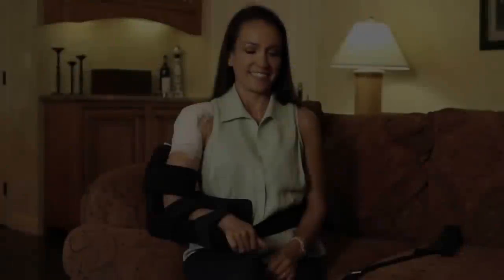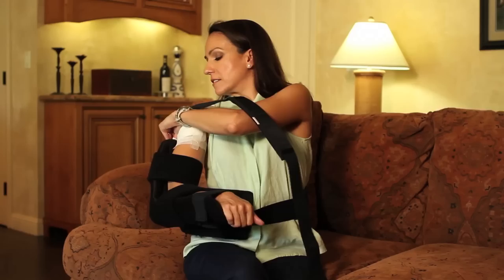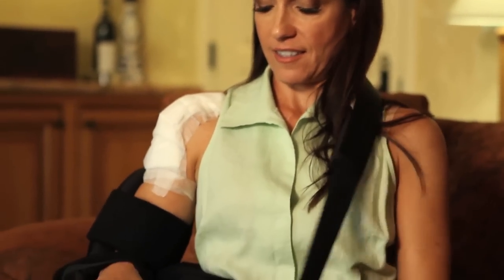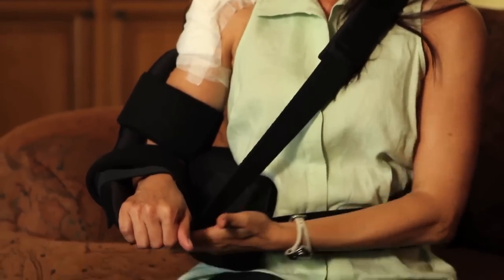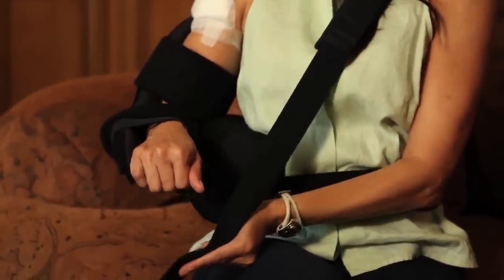The Shoulder Cradle is designed to work without a neck strap, but if additional support is desired for the arm, the optional neck strap can be used. Simply attach one end to the back of the cradle, bring it over the shoulder, and attach the other end on the underside of the cradle. The strap is elastic, and the tightness can be adjusted by moving the attachment points.